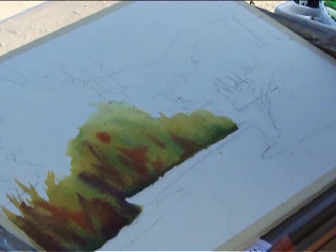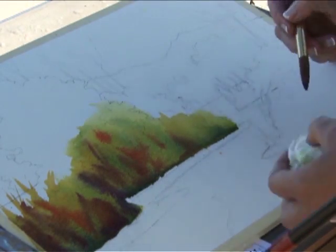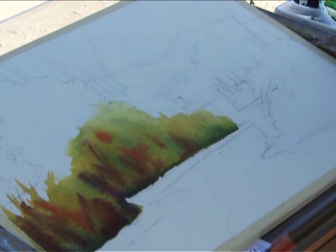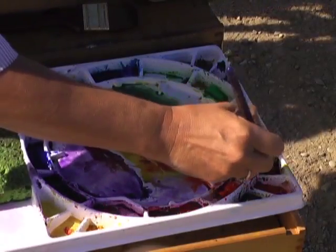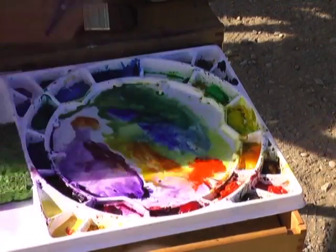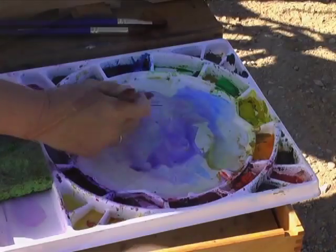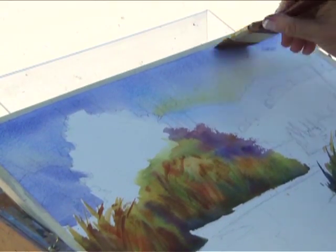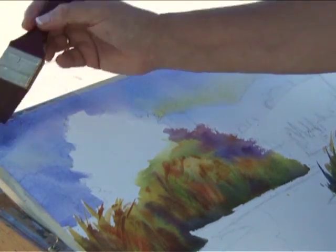I just want this to be a celebration of color and the day. If I do some scraping, it will be after I finish putting all this color in, because if I scrape and get a light area and then put paint back on top, I'll have a dark mark, which I don't want. I'll put a little dark up on the edge — that keeps the viewer's eye in the painting.